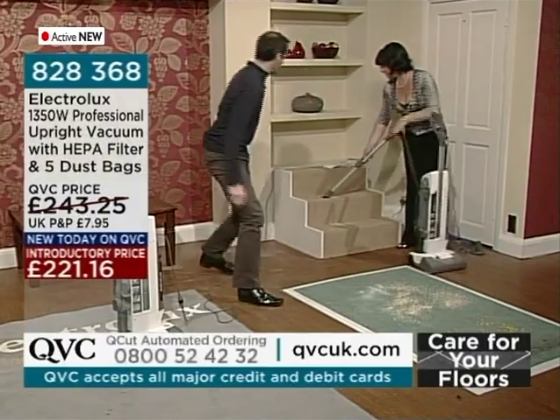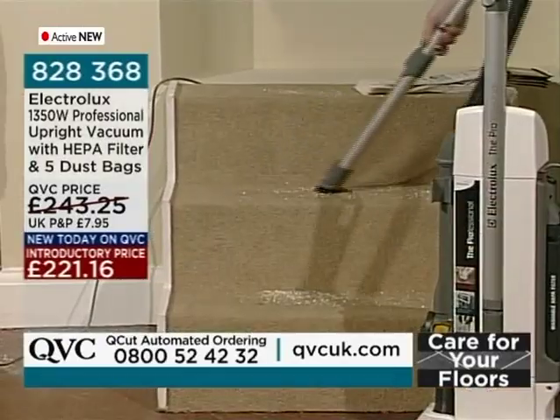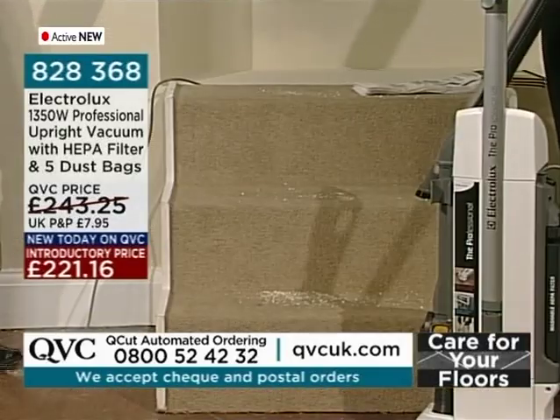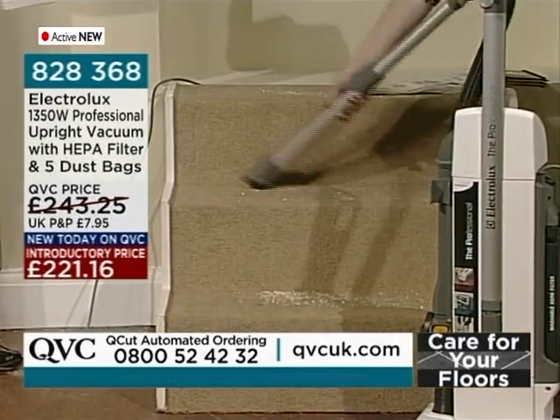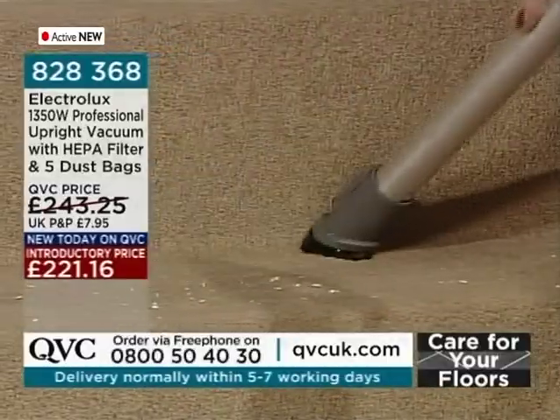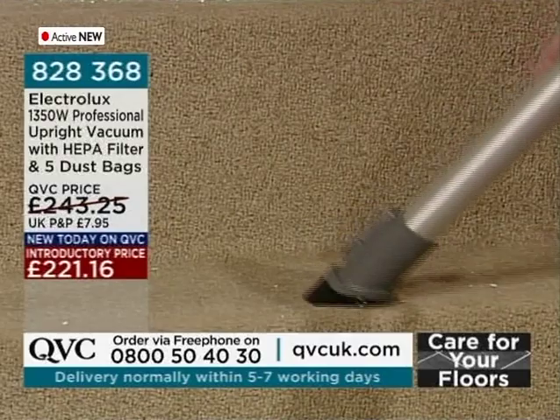It's got a 3-in-1 stretch hose and a really large dust bag. As you can see, it comes with five extra dust bags included, and it really does a fantastic job all around the house.